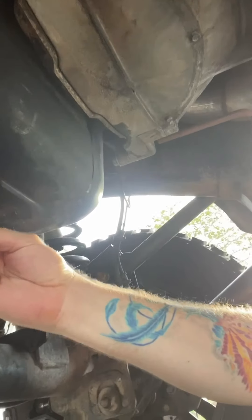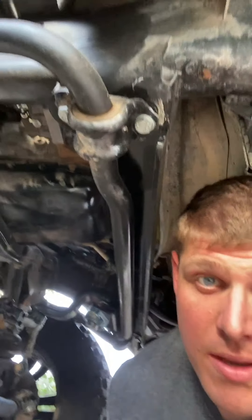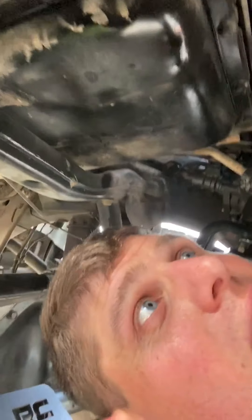Move the oil catch pan up so we can get that filter. Hopefully it's not a pain like last time — last time it took me like an hour because I had a screwdriver through the thing. Oh, I hit my head. Down here — see this? This is my steering stabilizer bracket, my dual steering stabilizer kit from Rough Country. I love that thing.